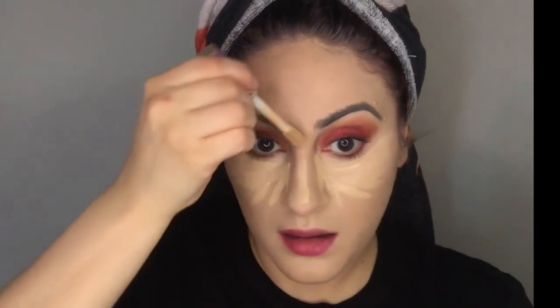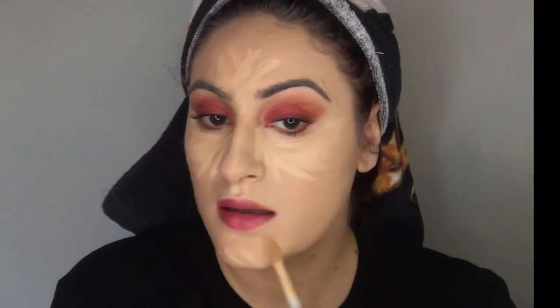For concealer I'm going to use the Tarte Shape Tape in the color Light Neutral. I'm going to put this all under my eye area, on my nose, forehead, a little bit on the side of my nose, chin, and sides of my cheeks. I'm just going to take that same handy dandy beauty blender and blend this out.